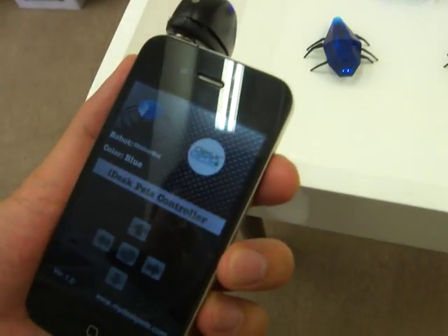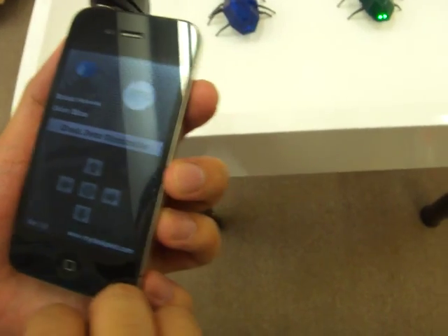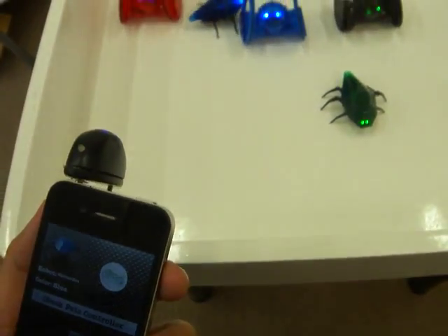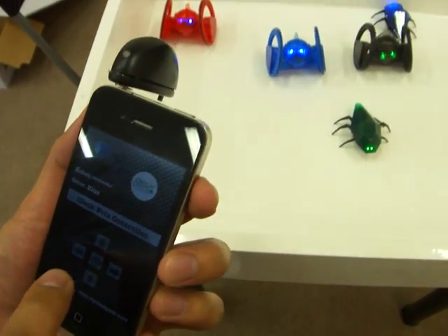Universal remote controller iPhone application for desk pets — we're going to show you how it works. First we'll show the bug: click and turn forward, backward, left, right, stop.